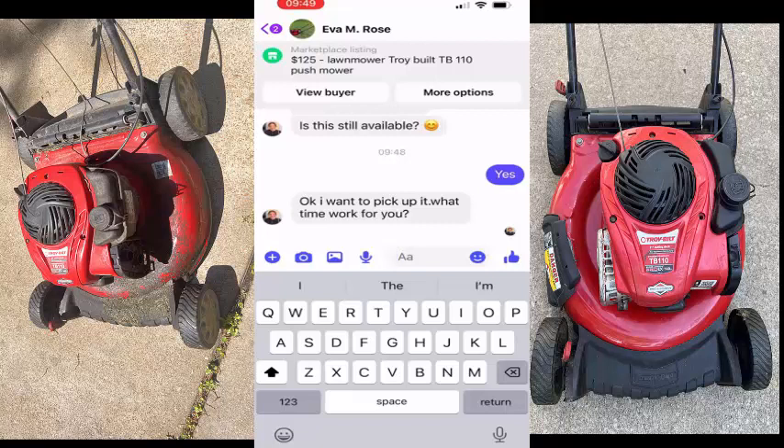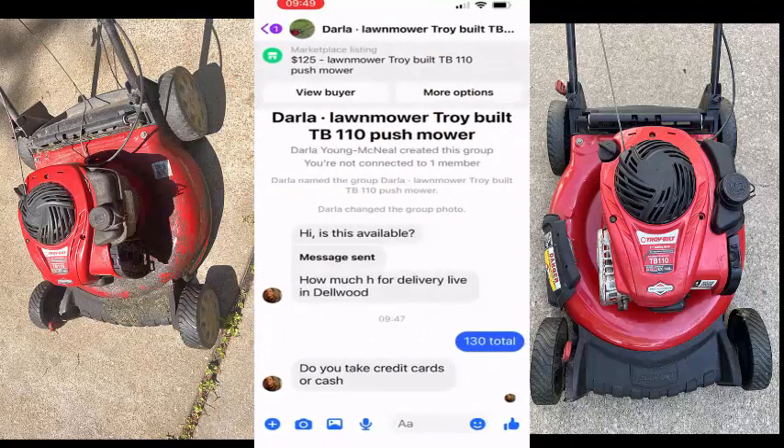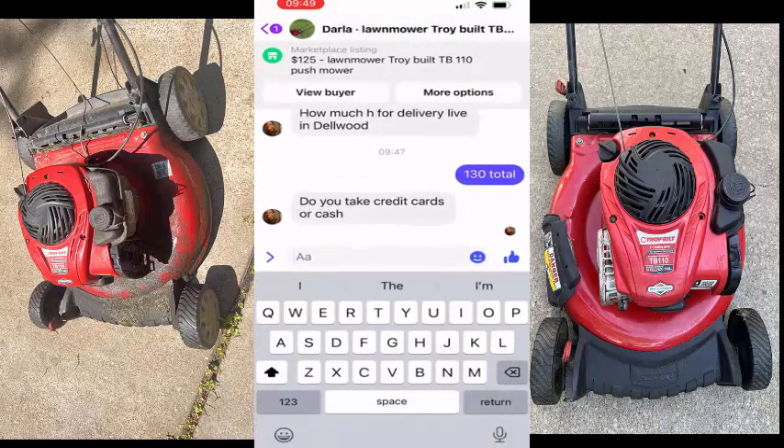She says she wants to pick it up — 'What time will work for you?' I'll just tell her like 11 o'clock. She did respond: 'Do you do credit cards or cash?' I'll do cash. I'm kind of moving on a little too quickly to the second person — I already gave her a time.